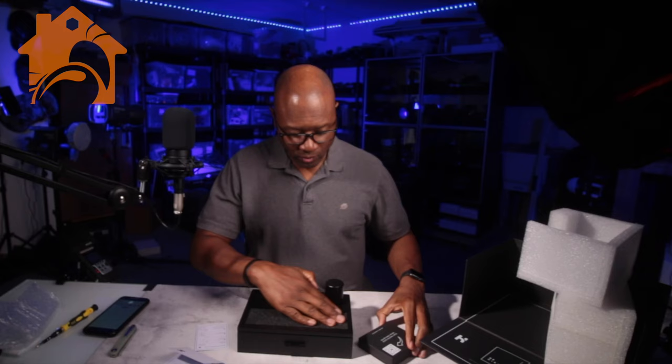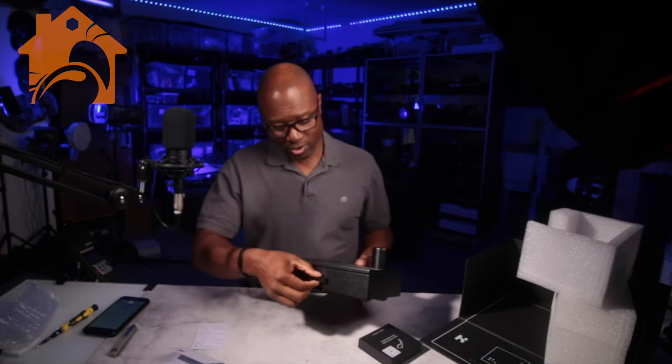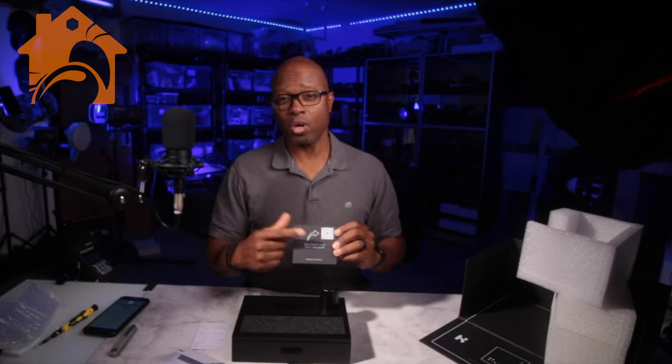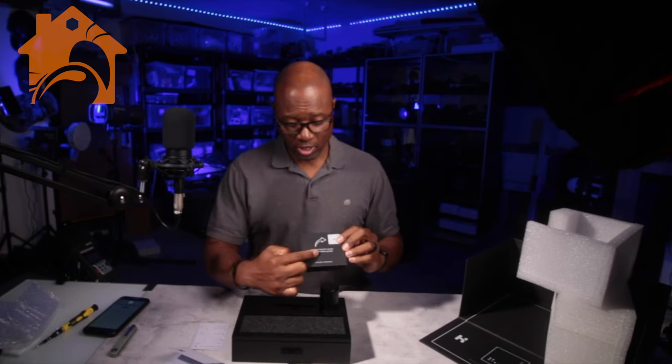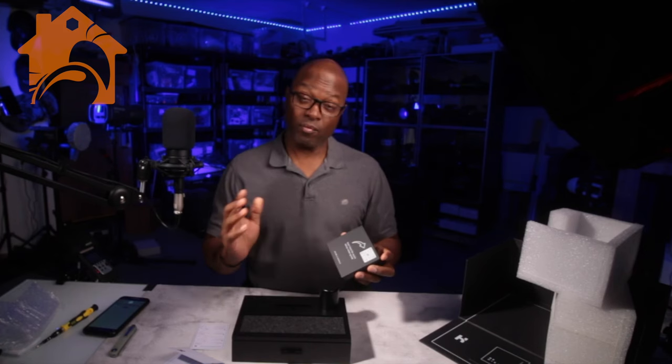We have it nice and unwrapped. Some assembly required. They have the QR code in a couple of different places, so if you scan that it will give you your setup — quick setup instructions and a video.